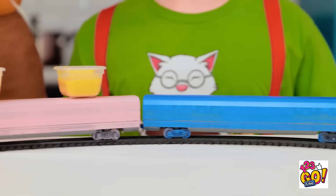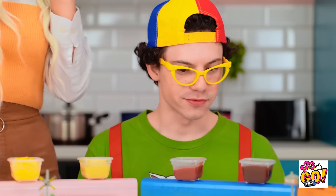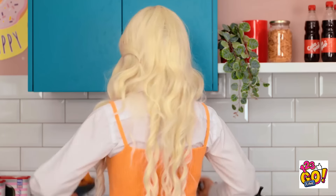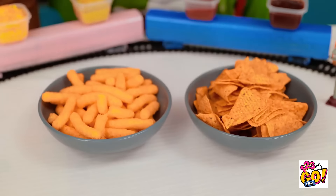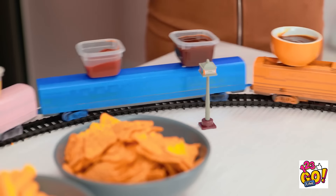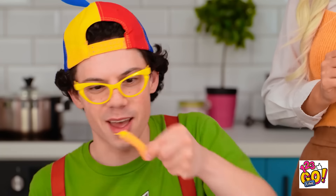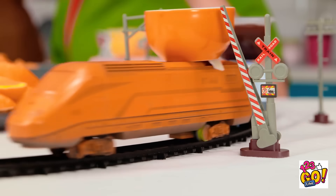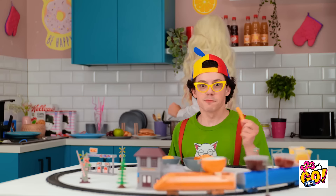No way! Every train needs a dining car. They do look yummy. Hey, what are you doing now? I'm getting the chips. I know they're your favorite. You know me so well. It's time for the train to leave the station. Choo-choo. Off it goes. Wow. It's so hypnotic. Oh, I know. I'm going to try this dip. Mmm. It tastes good. I wish every mealtime was like this. I love it. It's the best. I knew this would work. Let's try this again.